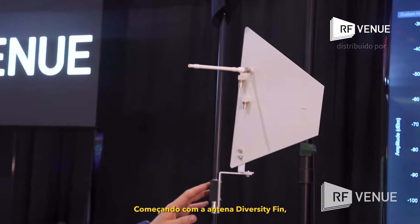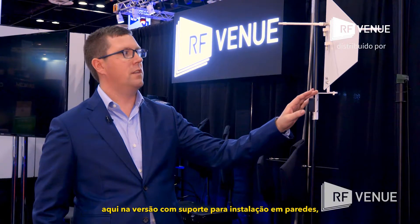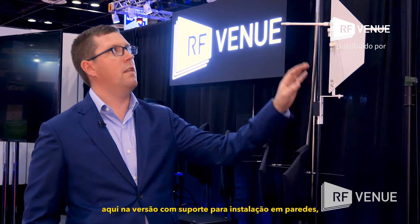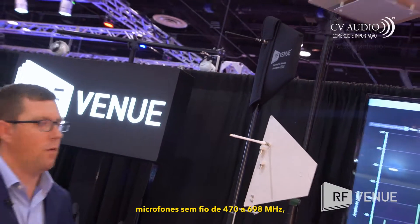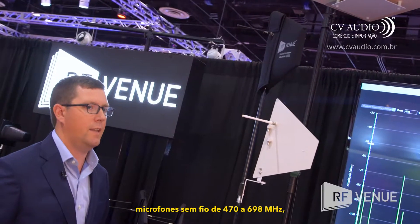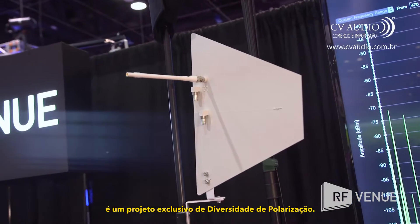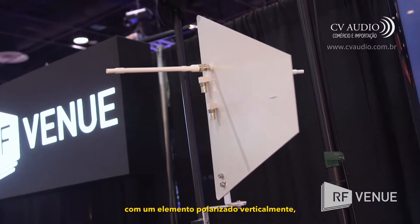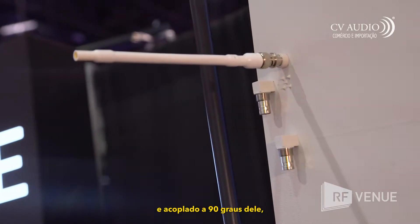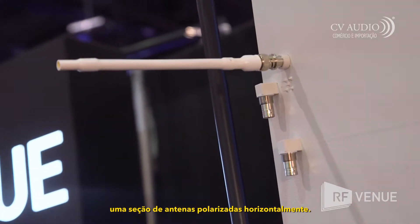We'll start with the diversity fin antenna. This is the installation wall mount version, and then the stand mount version above it. The diversity fin is for wireless microphones, 470 to 698 megahertz. It is a unique polarization diversity design with a vertically polarized element and then, 90 degrees from that, a horizontally polarized whip section.